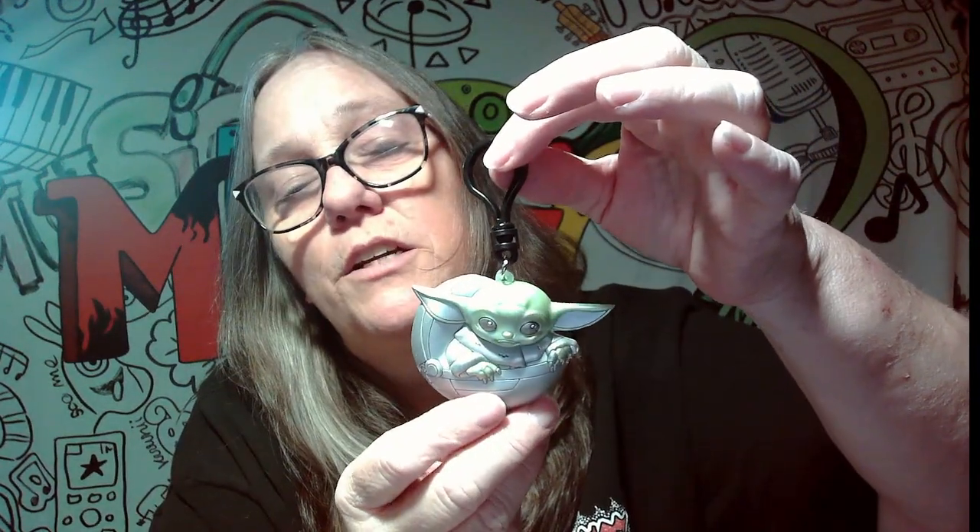Now we're going to open our Disney 100 bag clip. We've opened a few of these — we've gotten two exclusive Alices and a Pooh so far. This one is a little flatter than some of them, so I'm not really sure who this is. Maybe Baby Yoda? All right, ready — boom! It is Yoda! Look at there, that's cute. Disney 100 Years — we got Baby Yoda, Grogu!